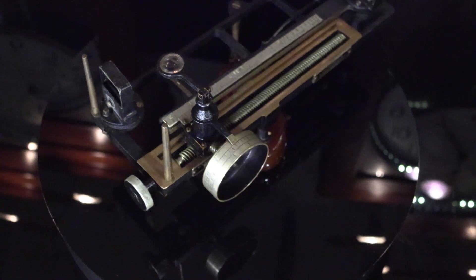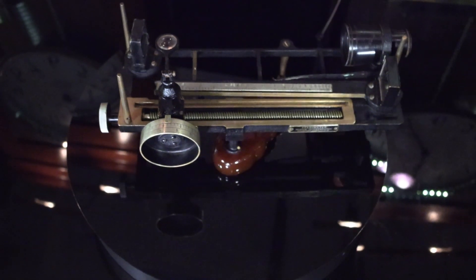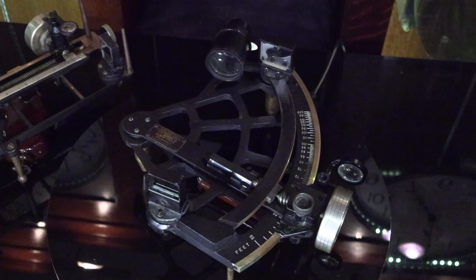This is the original statometer model manufactured by Schick in 1942. It was redesigned during World War II to be faster to operate, this one being manufactured in 1944.